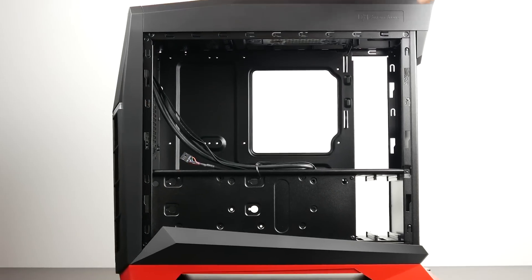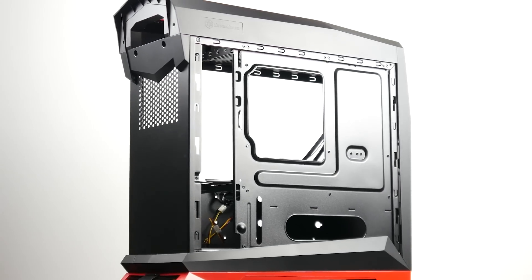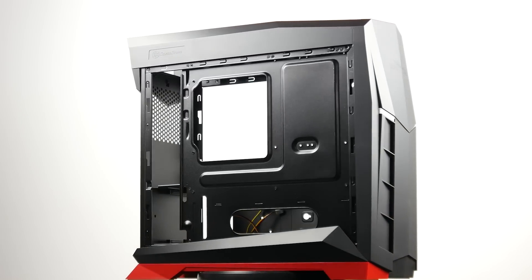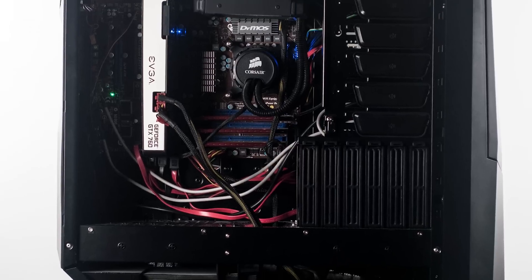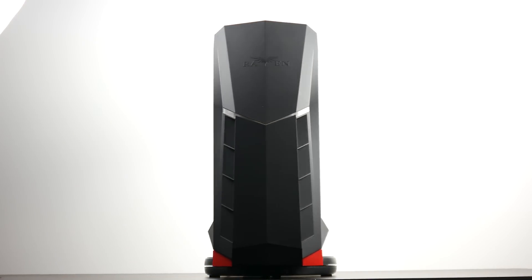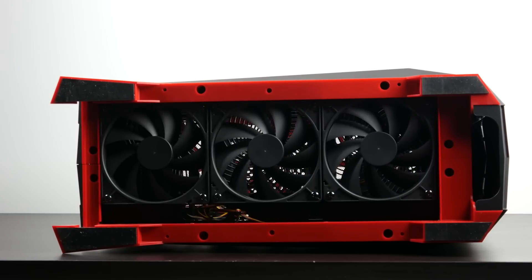The first thing we're going to talk about is the case because it's quite special — it's the Silverstone RVX 01. At $80 there are certainly more economical cases you can go for, but this case makes this build special. It's based on the original RV1 by Silverstone, which introduced rotating the motherboard 90 degrees so the IO faces the top, utilizing natural heat convection. Three 120mm fans at the bottom suck air up and exhaust it directly at the top.